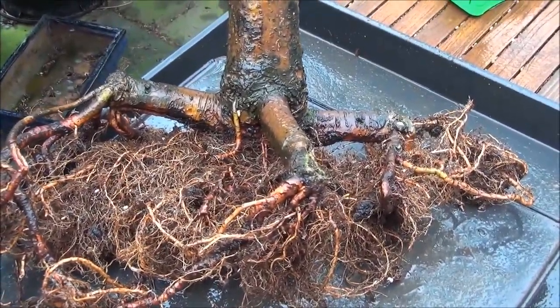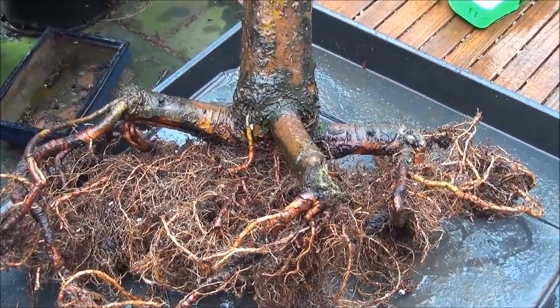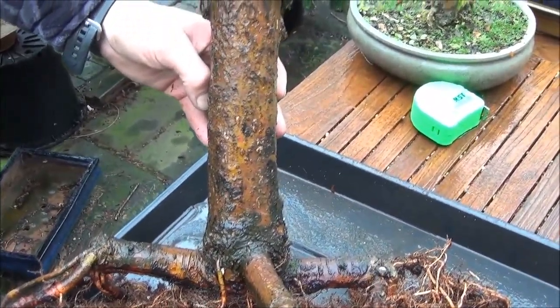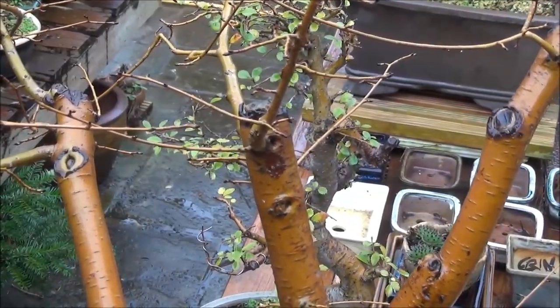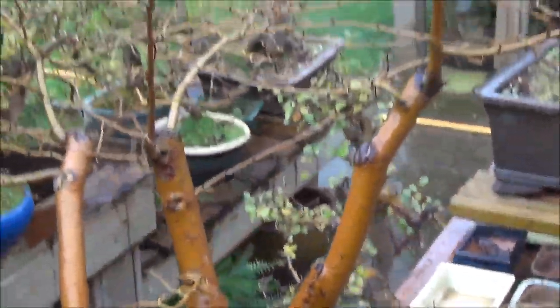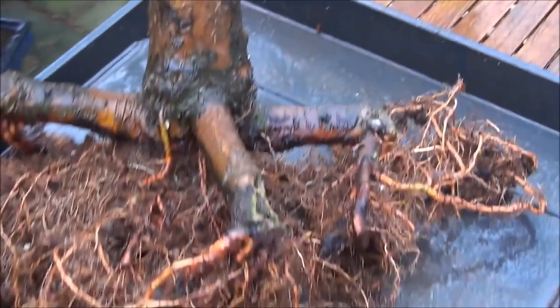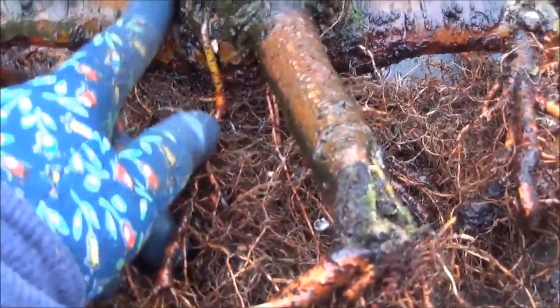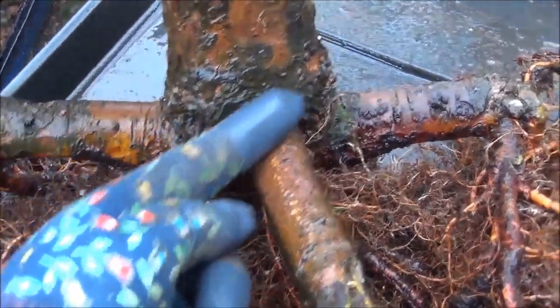It is now five years since I acquired this Siberian Elm and it hasn't gone very far. A couple of years ago we had to airlay the branches which were not going anywhere, and all of a sudden they have come to life. Now it's time to sort the roots out and I'm intending to remove these big roots by cutting here, here and here.